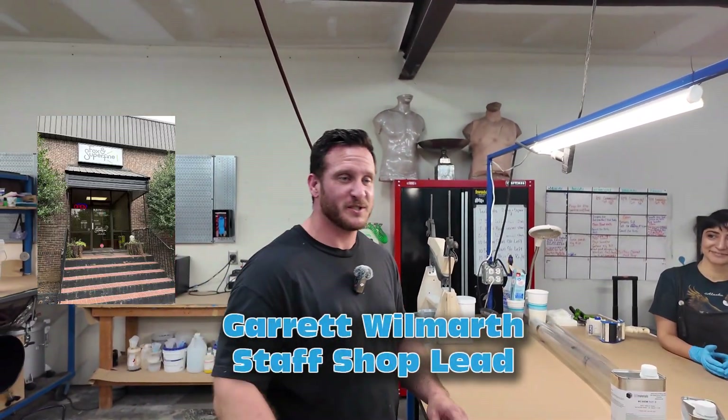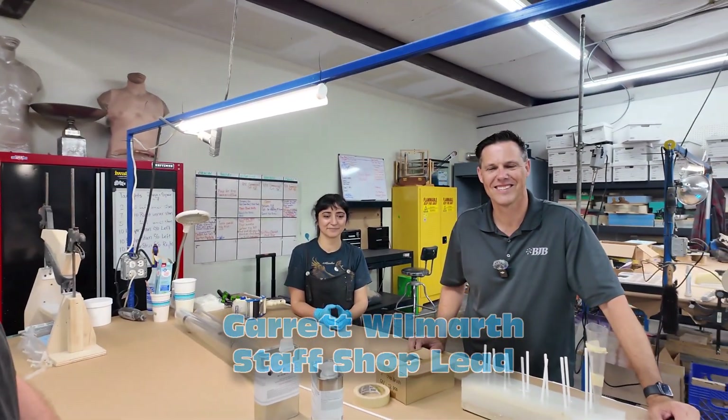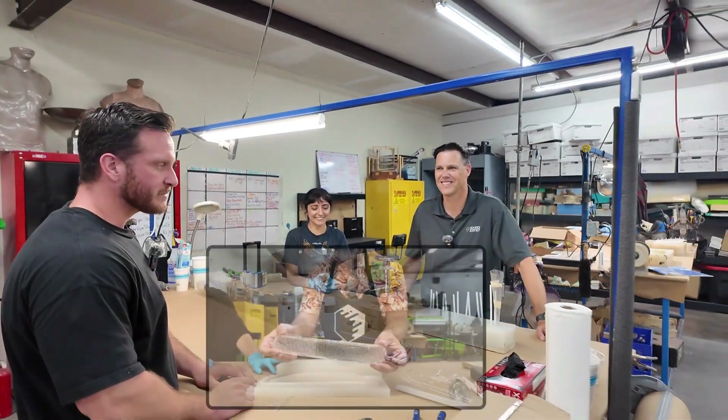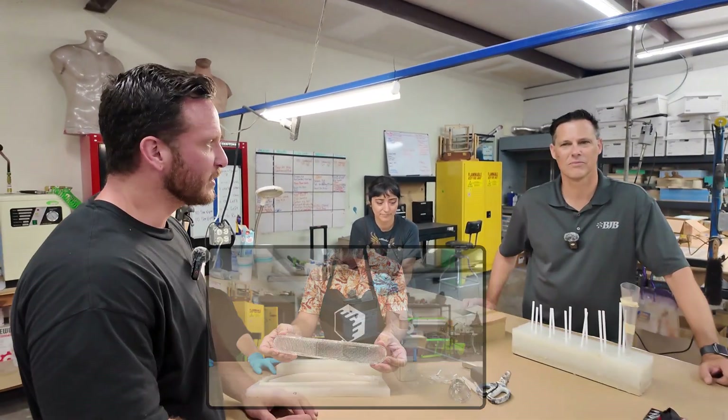Hi, I'm Garrett Wilmarth, and we're here on Fox and Superfine. We've got Troy with us and Mitch from BJB. We've been having some problems running some clear lenses for vipers, and they're going to come down and give us a hand and give us a couple pointers.